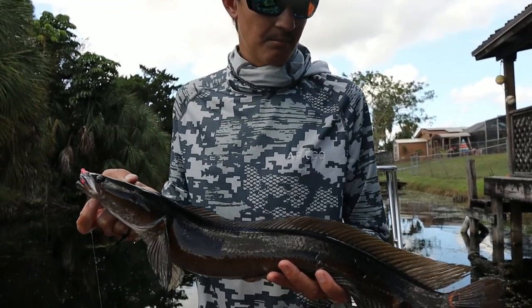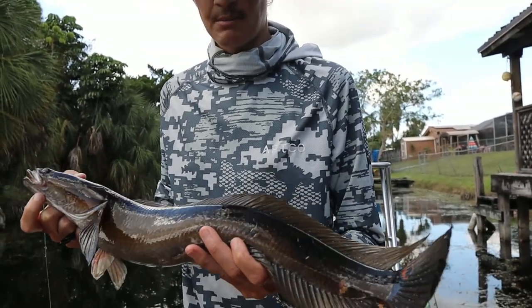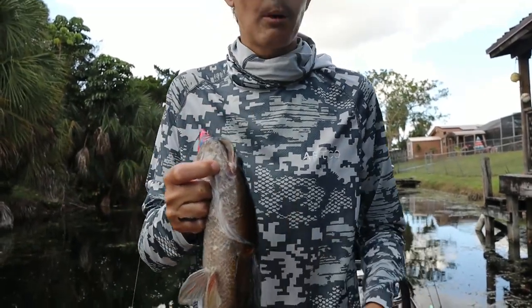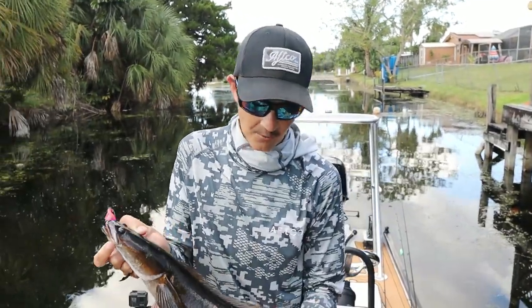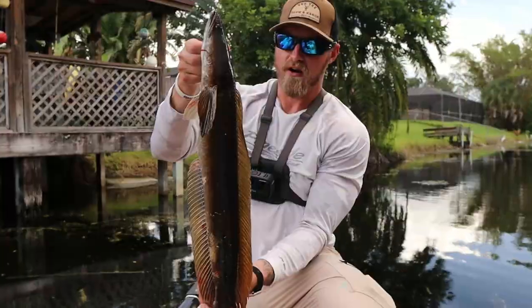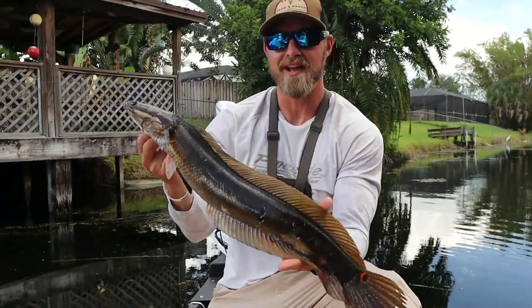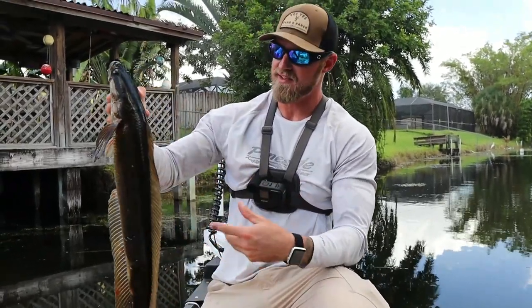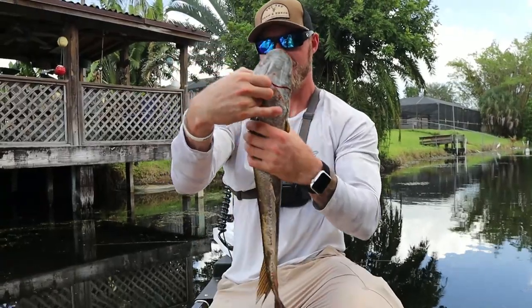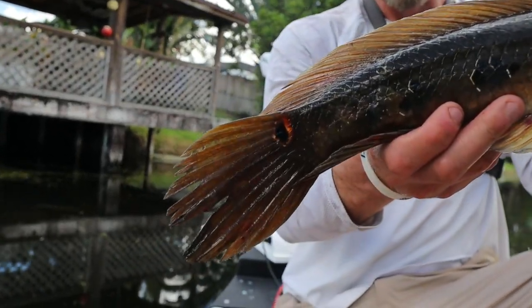These guys can be out of the water for a couple of hours — they're air breathers, and that's one of the reasons they became so invasive to this area. We release them; it's totally legal to release them in the same body of water you caught them. But people would throw them up on the bank thinking they were killing them, and they'd slither back down into the water or to the next waterway. Really cool fish. My first ever snakehead — beautiful fish right here! We've probably been out here five or six hours; I hooked about four of them and didn't land them, but finally got this one.